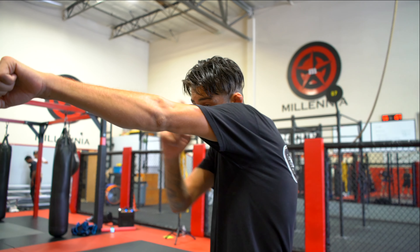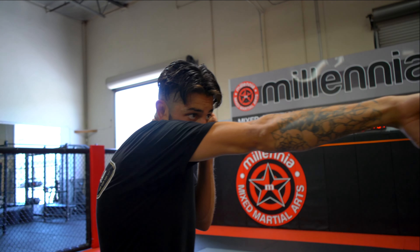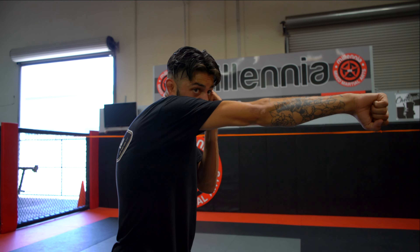Same with my jab. I want to be looking right down my arms. My shoulder should be nice and high, my chin should be tucked. So one, two. And then as I bring my jab back, it comes straight back to my face.